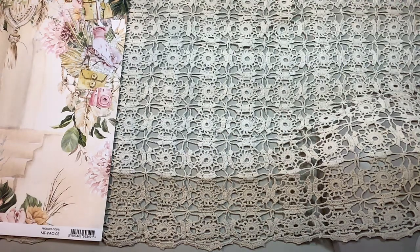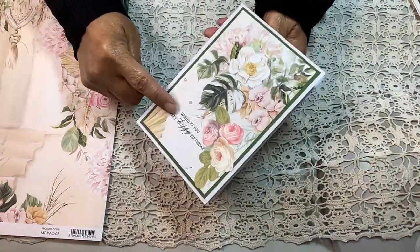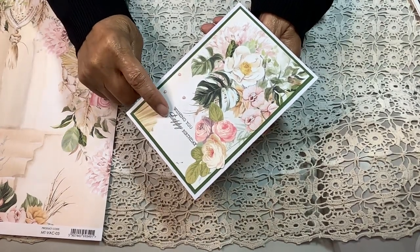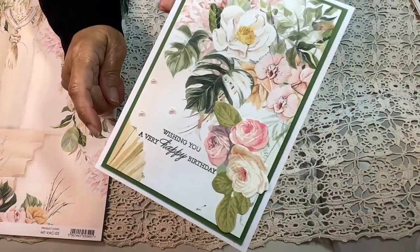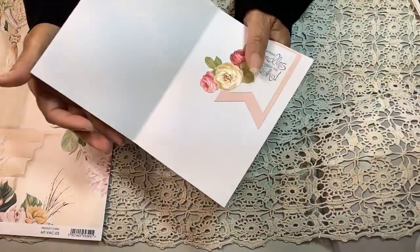So let's see the cards that I made. Starting with this one — I used my Misti to put the 'Wishing You Are Happy' sentiment. This is an Anna Griffin stamp with 'Happy Birthday.' And then this is the inside.